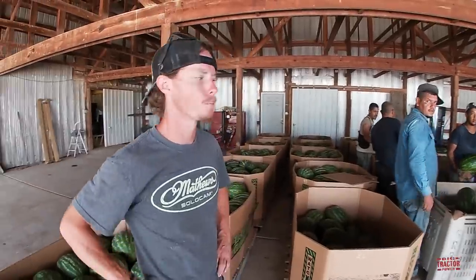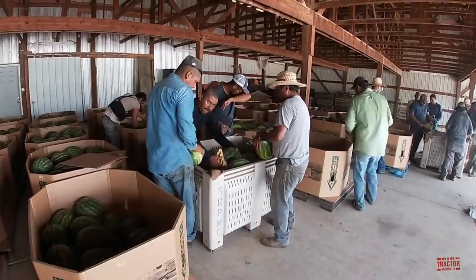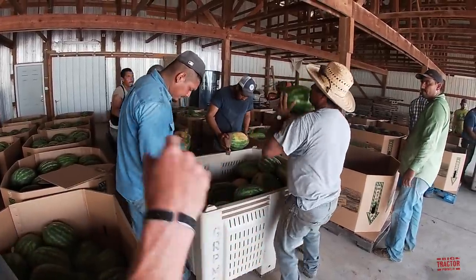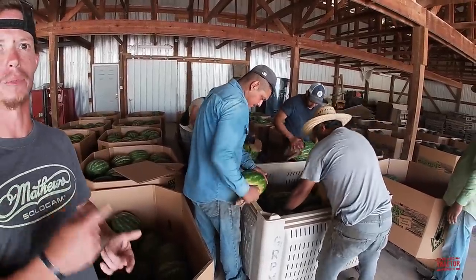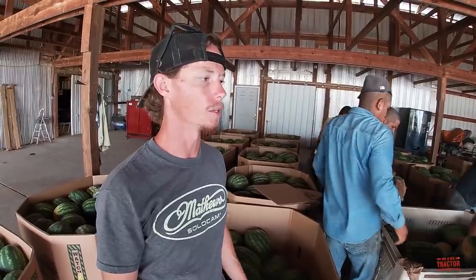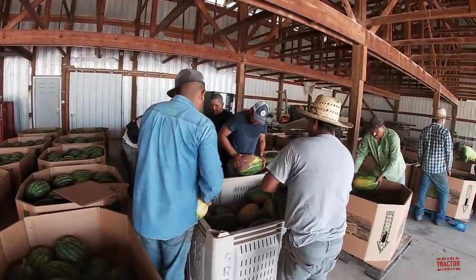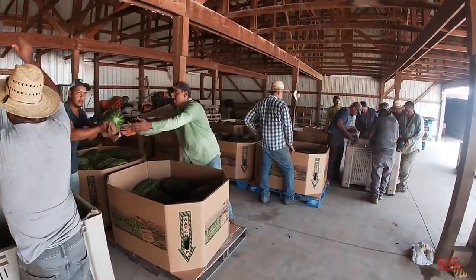This is the sorting process. Right now they've got some seeded watermelons that were just picked, and they're cleaning them up. The guy keeping count tracks anywhere from 35 to 60 melons per bin depending on the variety, and they mark that so they know how many are in each bin. Over there they've got some seedless melons — a different variety with a darker green color.